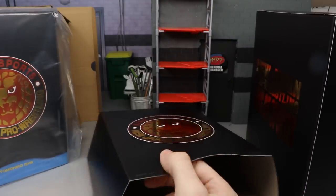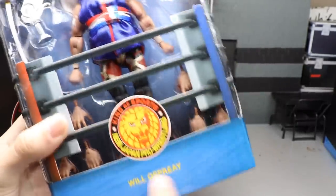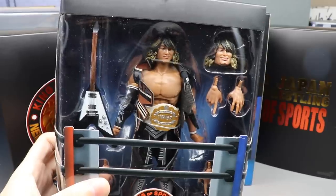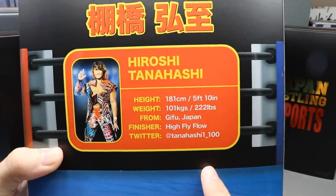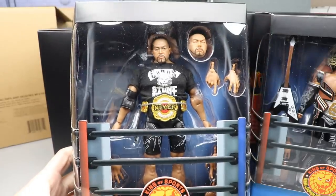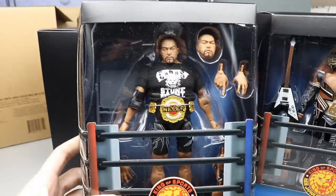A lot of people are going to be looking forward to this review because they want to see if these figures are as bad as those Ringside Collectibles images, way better, way worse, or somewhere in between. Here is Ospreay before we crack him out of packaging — there's Will Ospreay in the packaging. Here's the back of his box. Here's a shot of Tanahashi — it looks pretty damn good. I love all the IWGP championships we're getting in this full set. Here's Ishii out of his packaging with his t-shirt and all his good stuff.